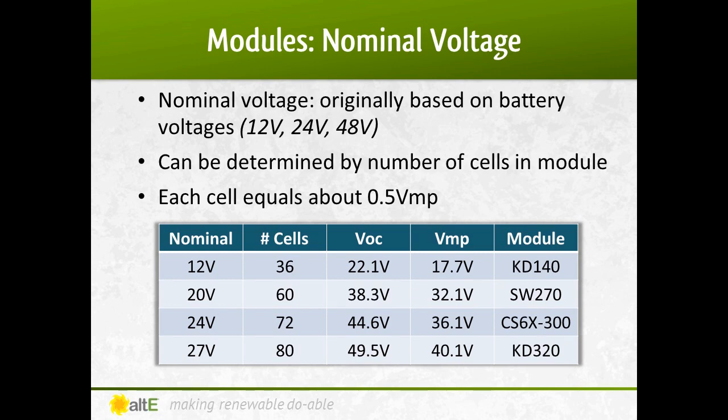The wattage of available panels has been increasing, and many manufacturers are achieving that by increasing the number of cells, which increases the voltage of the panels. As you recall, watts equals volts times amps — so increasing the volts while still using the same amps increases the watts. As such, there are 80-cell and higher modules available these days.